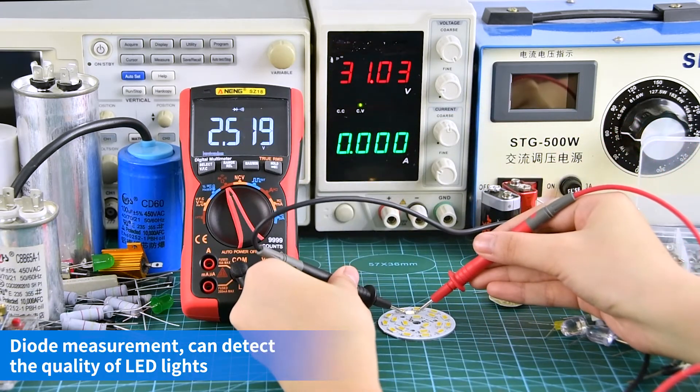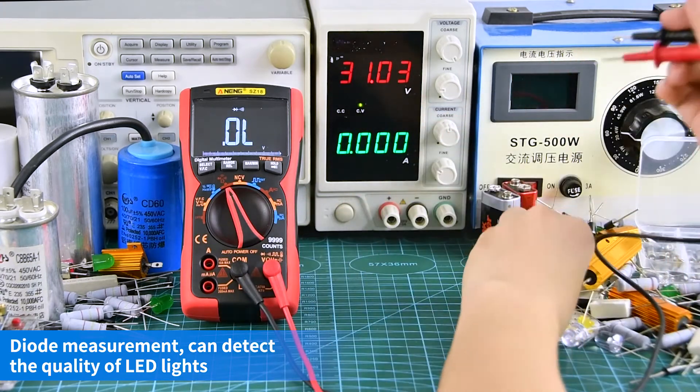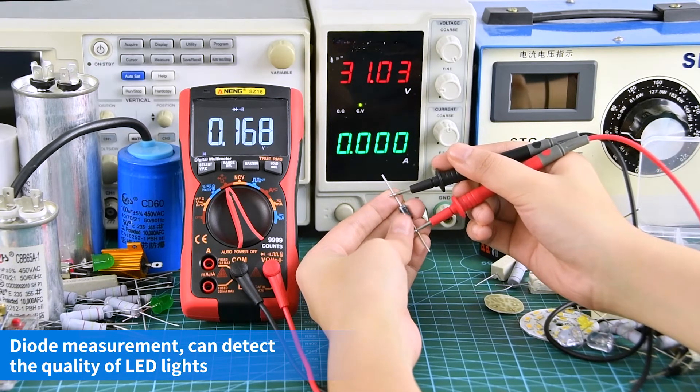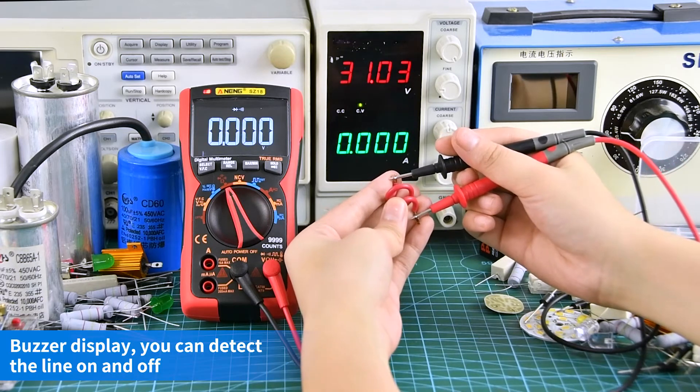Diode measurement — the positive and negative poles need to be aligned. As a display, you can detect the line on and off.